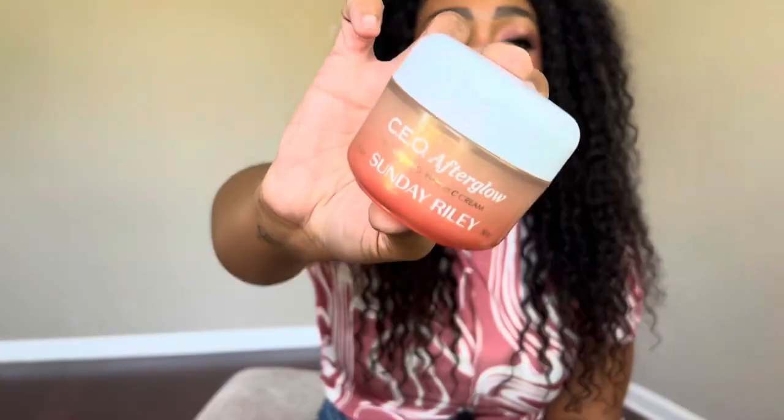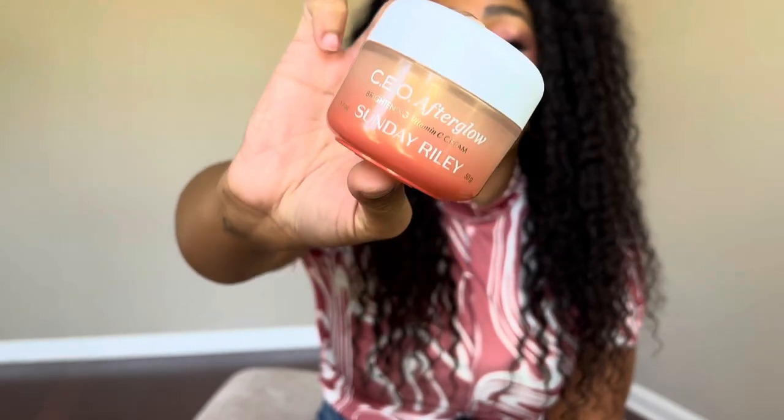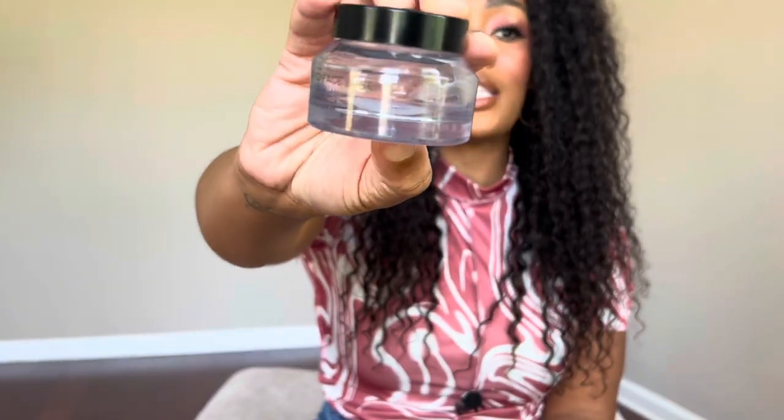When the next Sephora sale comes around, I'm probably getting two of the Sunday Riley CEO Afterglow. My mom tried it and also wants another one. A few of you guys got your hands on this — I auctioned off a couple in my last Whatnot live stream and may auction off more this month. If you haven't tapped in with me on Whatnot, check it out — there's a link in the description box for $15 off your first purchase. I have amazing shows lined up.